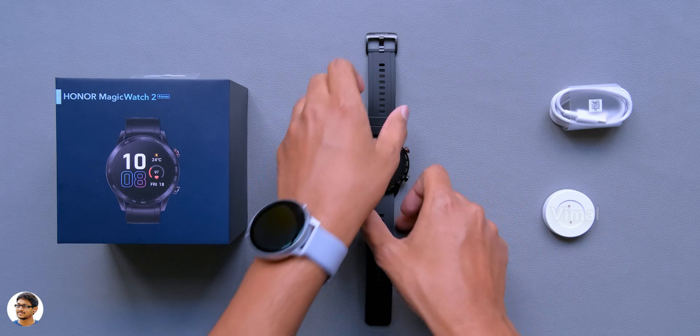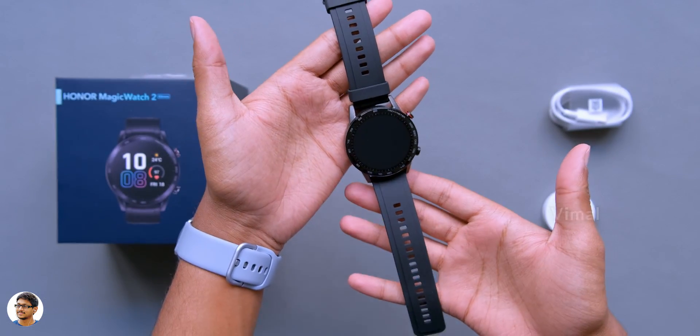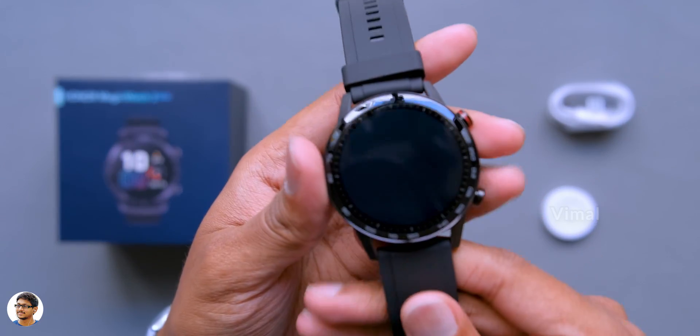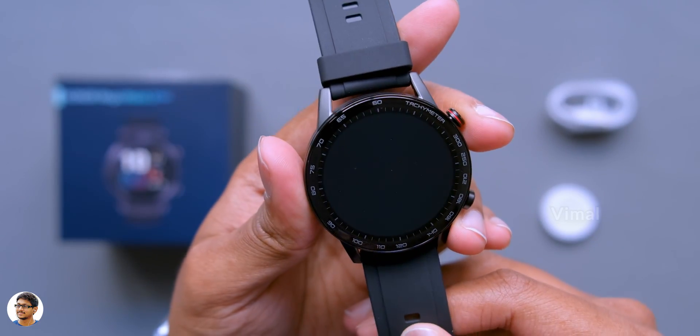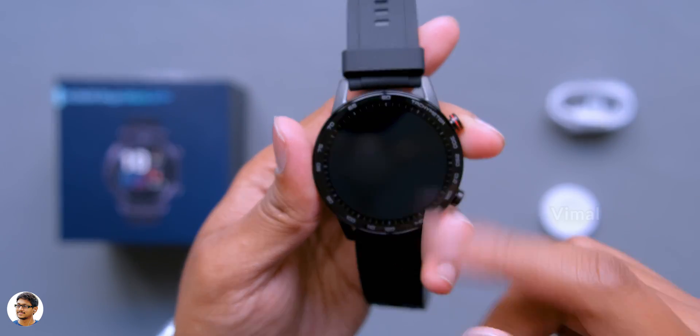This is how Honor's new Magic Watch 2 looks. It's got a premium looking design and weighs around 41 grams. Just by looking at it you can tell it's got a sports kind of look and feel, with minute markings all over the bezel.